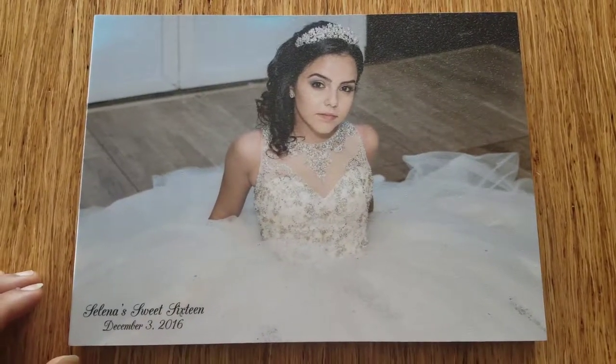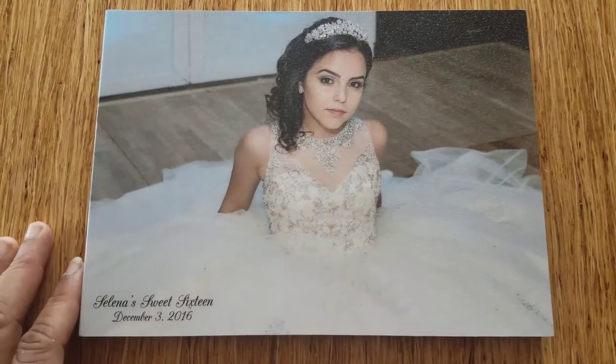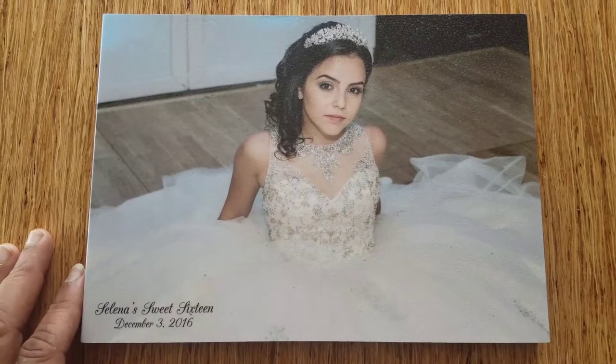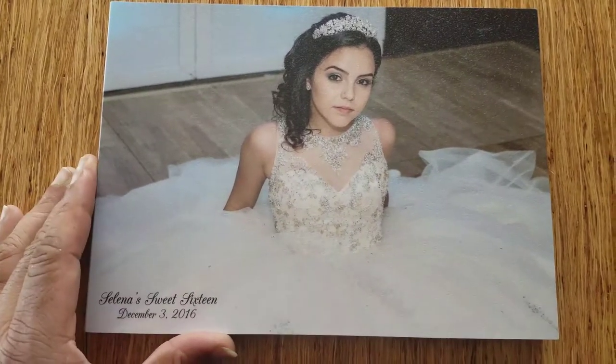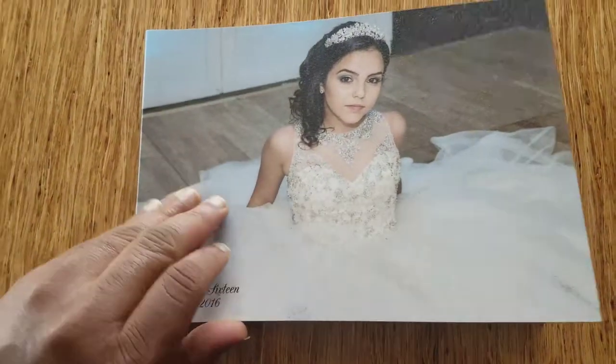Hi everyone, this is Luis from Focus in Photography. This is another quick review of an album that we did for a client of ours — a Sweet 16 that we did. Using the same company, zeno.com.